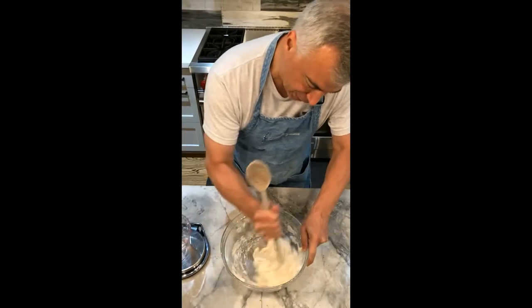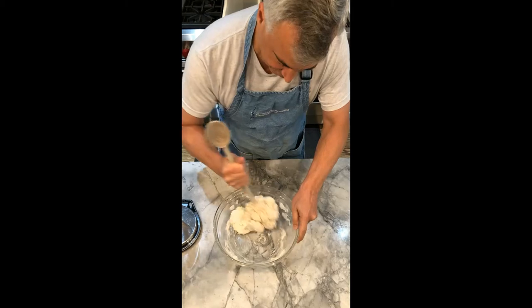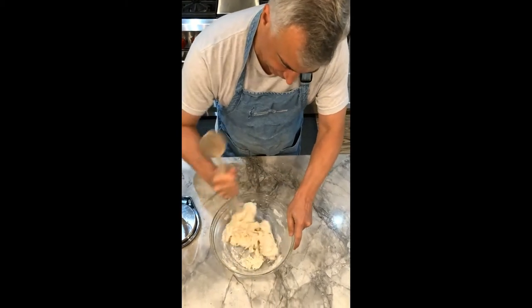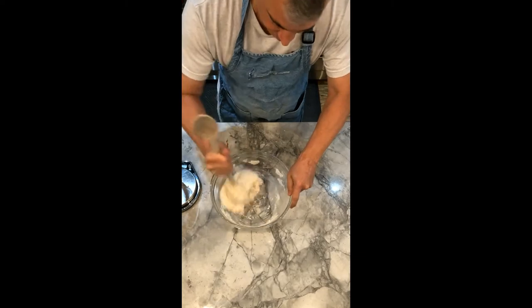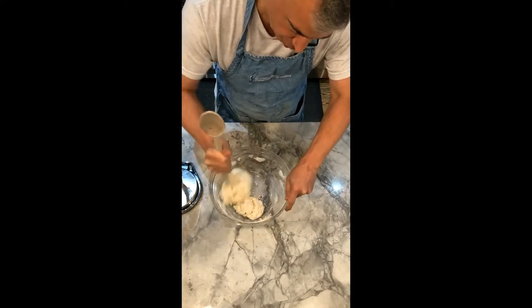Let's keep stirring and mixing. It's all coming together nicely. Beautiful. It's a fairly warm day and we don't have the air conditioner running too much, so what we're going to do is keep this covered.